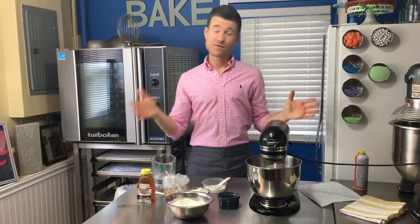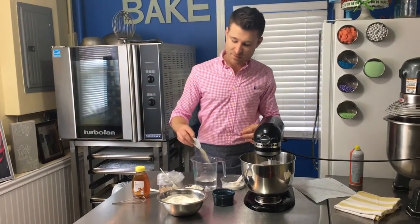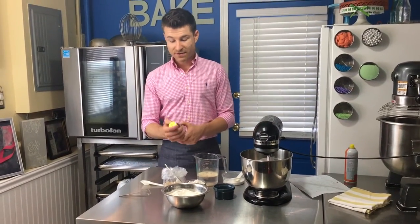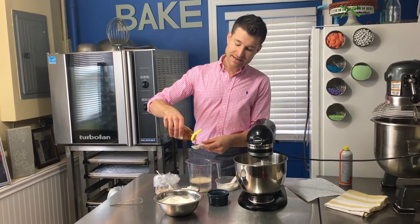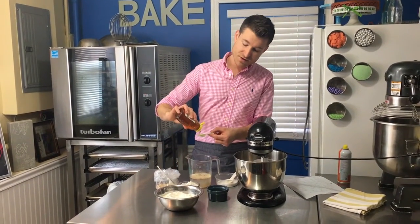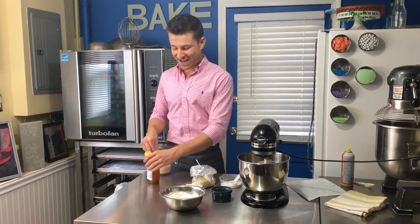This dough uses a straight dough method — for all you pastry heads out there, that basically just means you throw everything in a bowl and mix it up. I'm starting with one and a quarter cups of warm water, not too hot, just a little above body temperature. I'll add an entire package of instant dry yeast — I like that rapid rise yeast, which has a bit of ascorbic acid to help the dough rise quicker. Then a tablespoon and a half of honey as the sweetener.